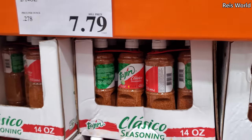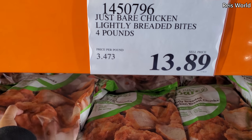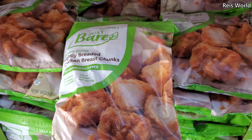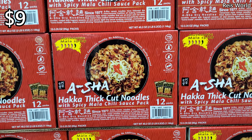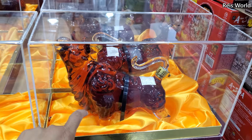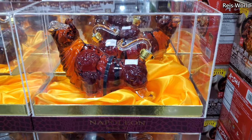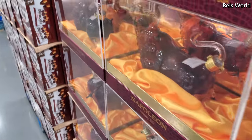$13.89 for Just Bare chicken — lightly breaded, four pounds, no added hormones or steroids, no antibiotics, like a little chicken nugget. Nine dollars for thick-cut noodles with spicy chili sauce. You guys remember the bowl — they had a jaguar, a dragon, and a bull? $86 for this one. They come up with such cool stuff. I think we missed out on the dragon — that was a hundred bucks.